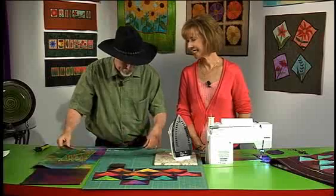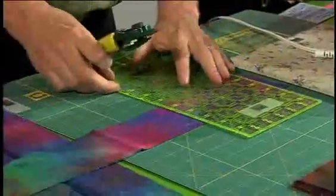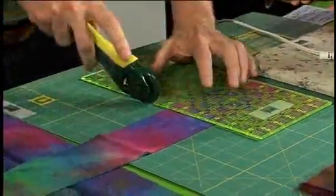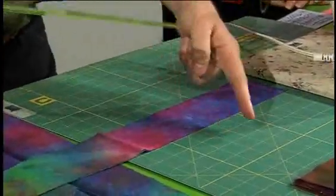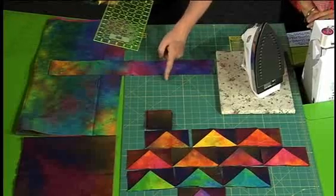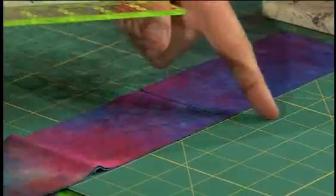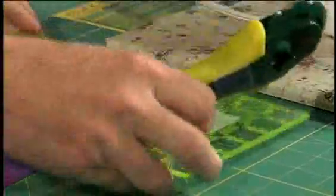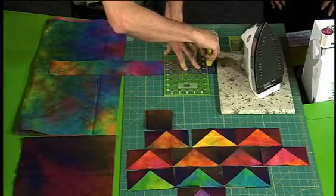I have cut a strip from the multicolor fabric that is three inches wide. I've also cut three inch squares — you can see a stack of them — three inch squares from my sort of multicolored dark fabric. I'm going to take my multicolored fabric and cut it five and a half inches, so three by five and a half. I'm cutting with the ruler and measuring: one, two, three, four, five and a half. I'm going to cut that five and a half inch rectangle.